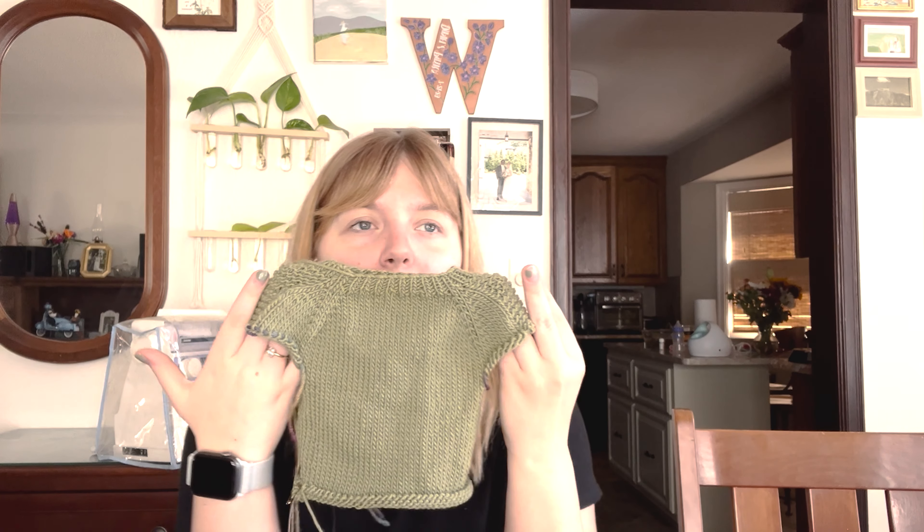Okay, so my next WIP. It was kind of an impulse cast on and I had to buy the yarn for it. It is an olive green sweater for my son, because his name is Oliver. It's so little — I don't even know how he's this little. He's almost three months. This is the Flax Sweater by Tin Can Knits.